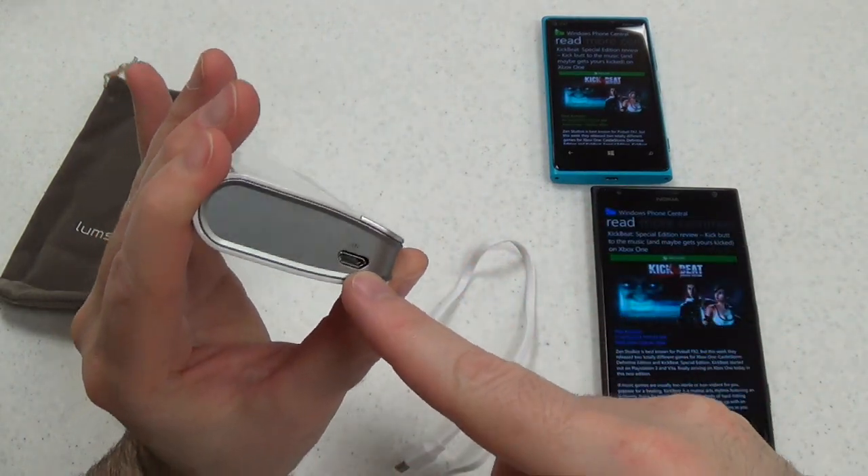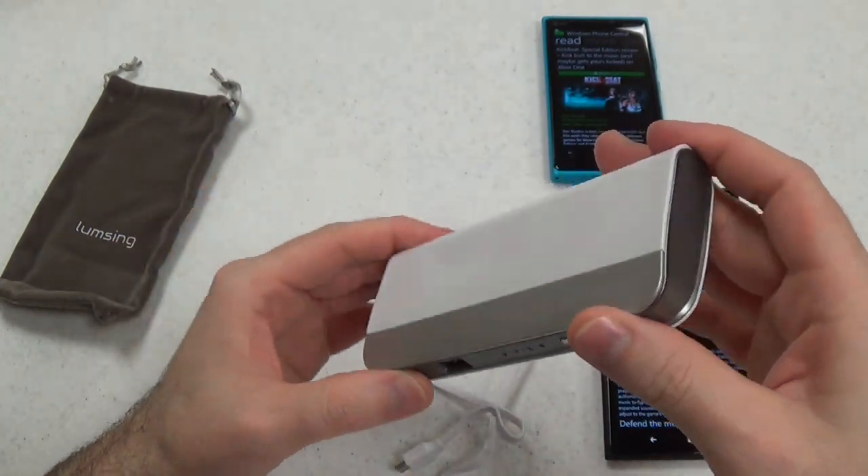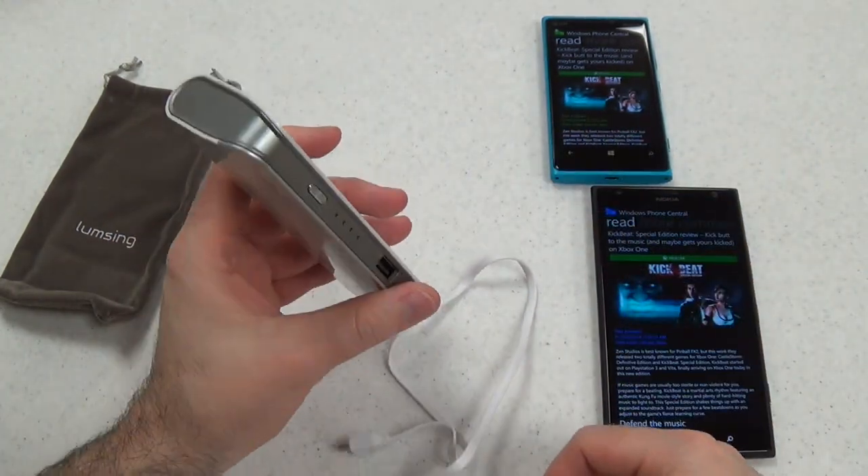Here is where you charge it — your micro USB input. It does not come with an actual charger for the wall, but that's okay. I'm sure you already own at least a few.